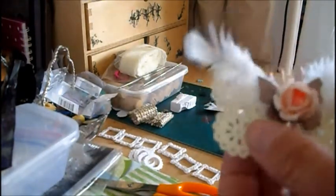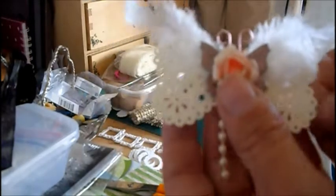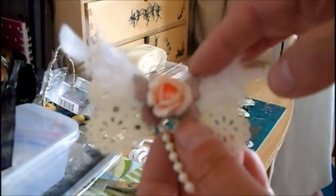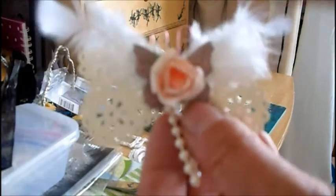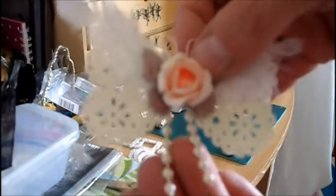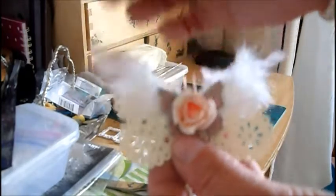This one's a punch — it's a heart punch from Martha Stewart, so I've punched those out. Now these I think I got from Kerry Denya in a swap ages and ages ago — these chipboard butterflies. And then I've made the antennae with some wire, and then again some more bead trim and feathers.